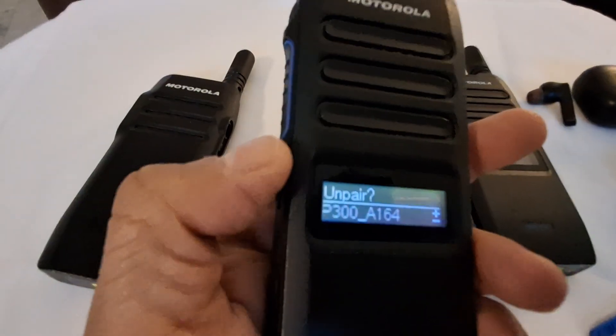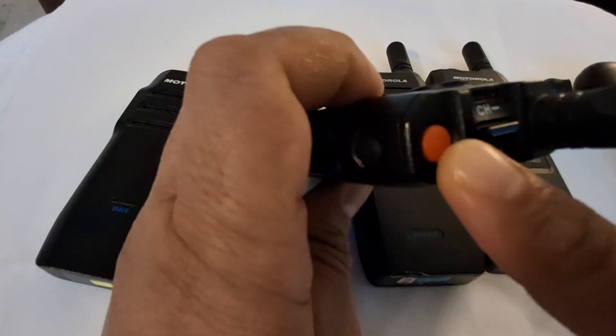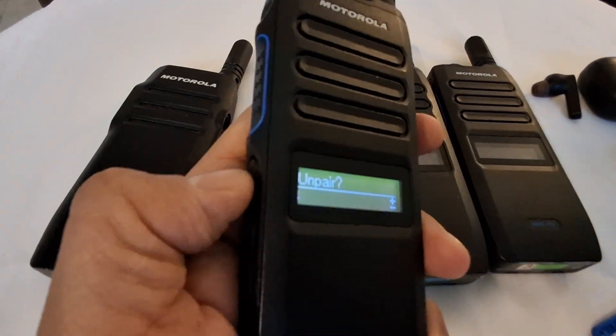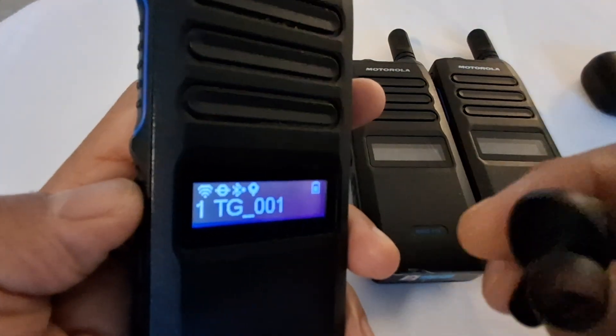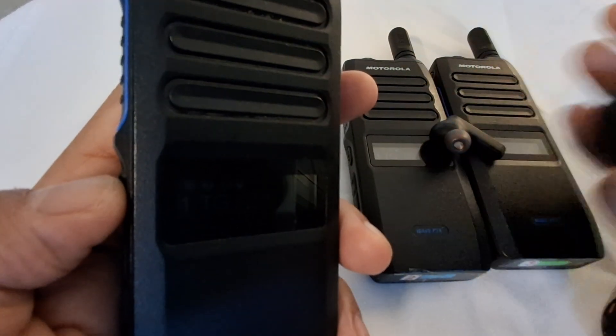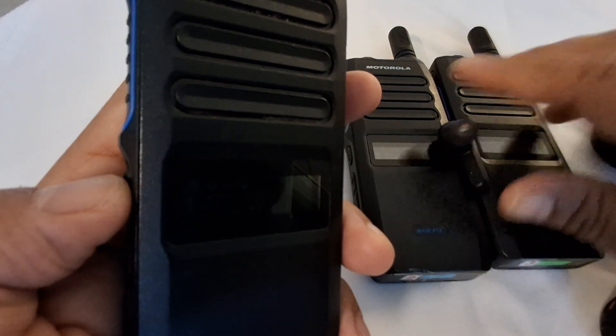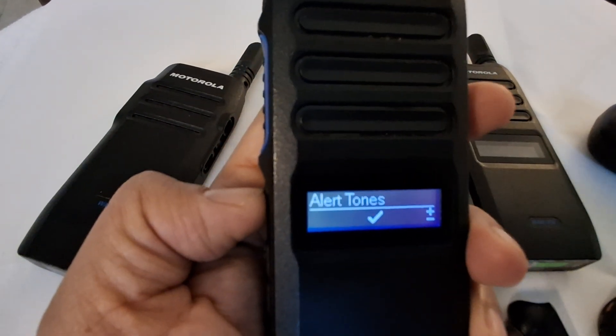We're creating a video to show you the TLK 110. It has an emergency button and can support two Bluetooth streamings — that means you can use the WP 300 for PTT, and you can also use a normal off-the-shelf earpod. I have my JBL earpod here, which I'm using for listening.